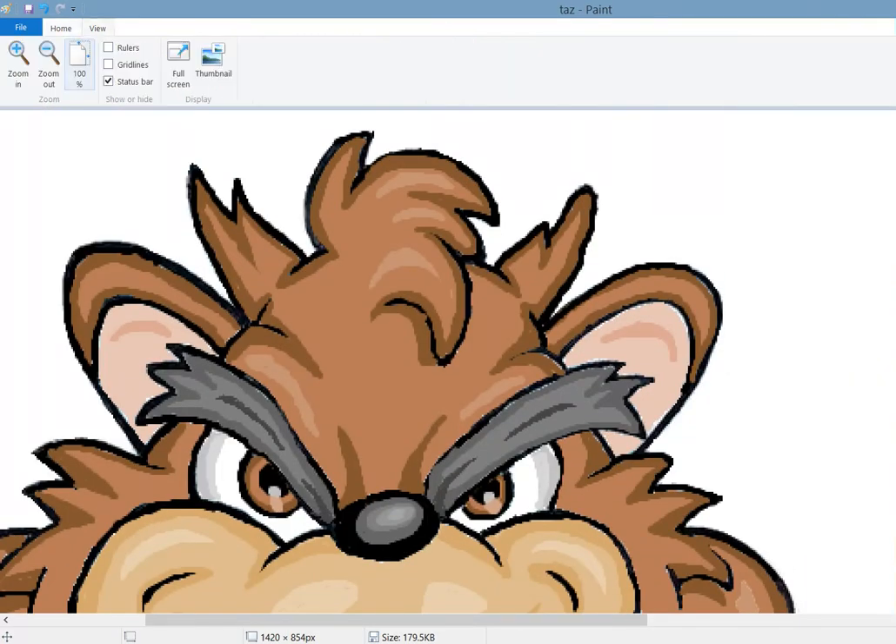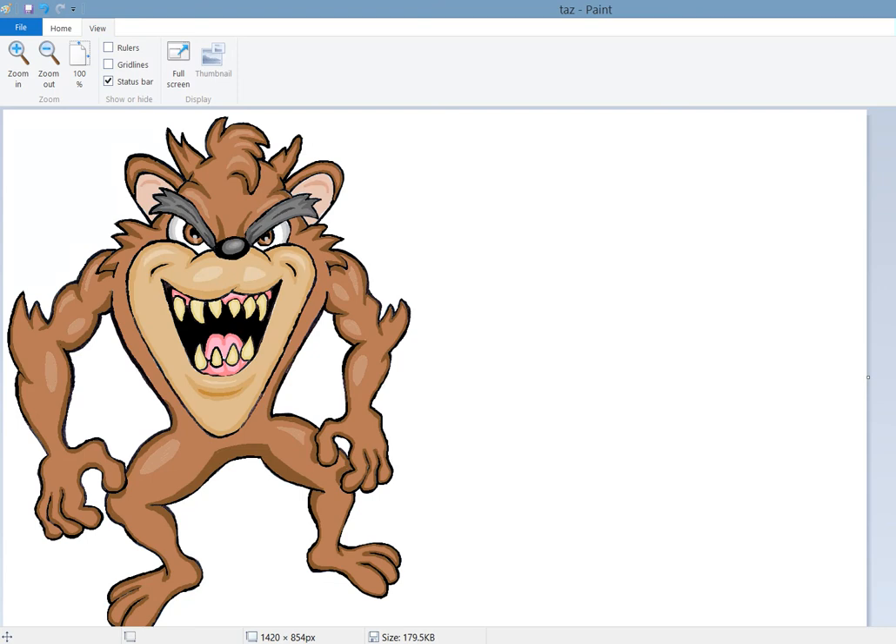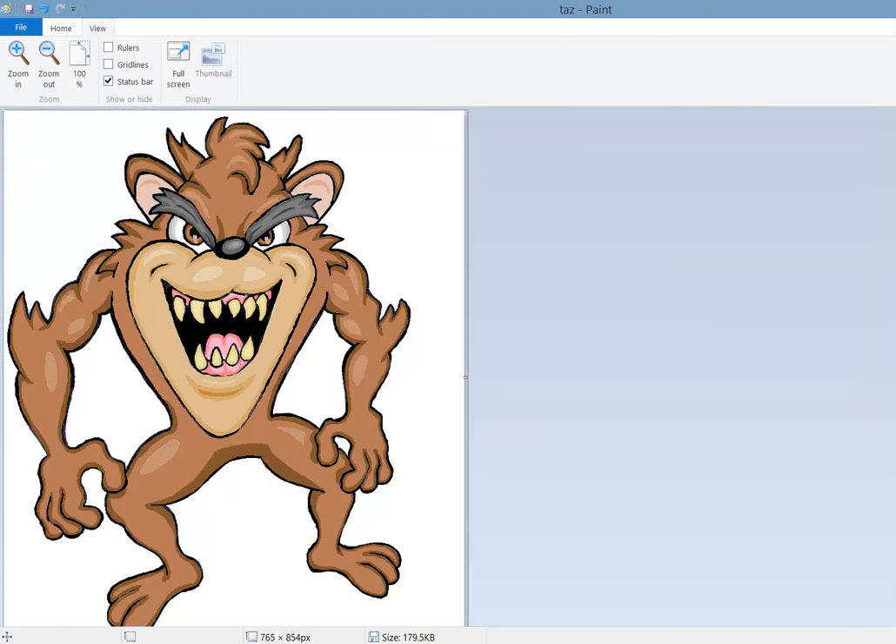I'm going to zoom back out. And how we had moved or expanded the canvas - all you've got to do is move your cursor over to the end and you get the double arrows. Just take your time and go back.